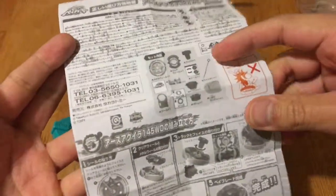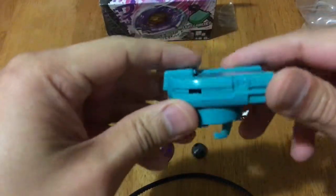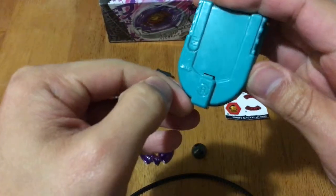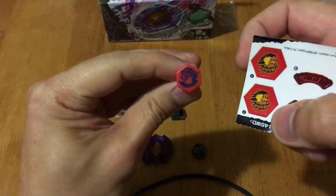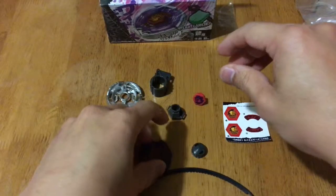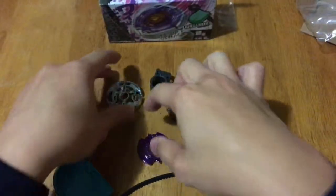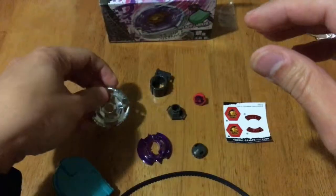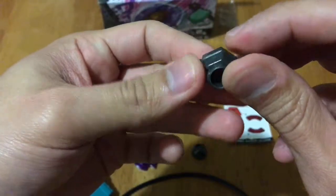Of course there's the manual, and then we have our ripcord and also our launcher — there is a letter R here so it should be a right spin. We have the face bolt, the Eagle. We also have a ripper that we can use, and then we have the energy ring — it's a clear one. We also have the fusion wheel, the spin track, and the tip.